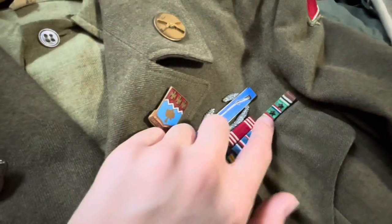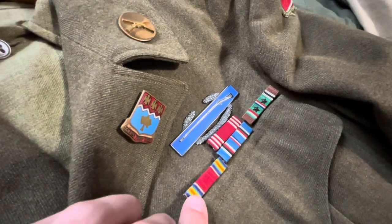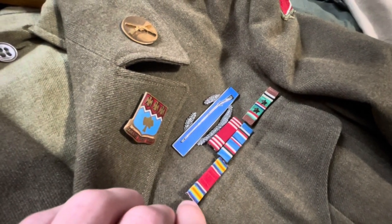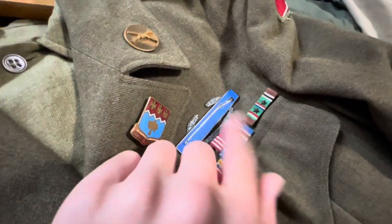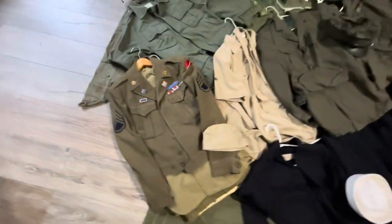I think those are campaigns in Europe and the World War II victory medal, but I'm not sure what the other two are yet. This uniform is in really nice condition — I like this uniform a lot.